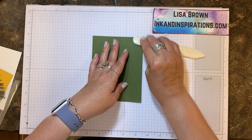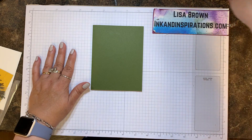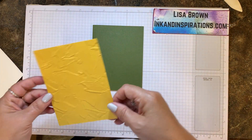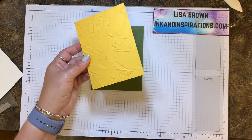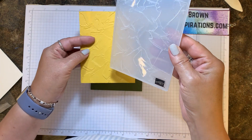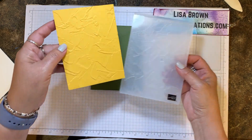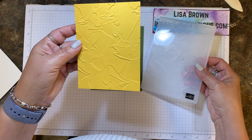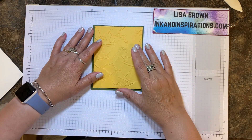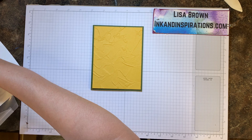I'll give it a good crease with my bone folder — this is a standard size card and the bone folder gives it a good crease when you fold it in half. Next is a piece of bumblebee cardstock cut four by five and a quarter, and I've already run this through my stamping, cutting, embossing machine with the painted 3D embossing folder. Look at that texture — I thought that would make a really interesting background, so that is going to be the layer that goes on the card base.